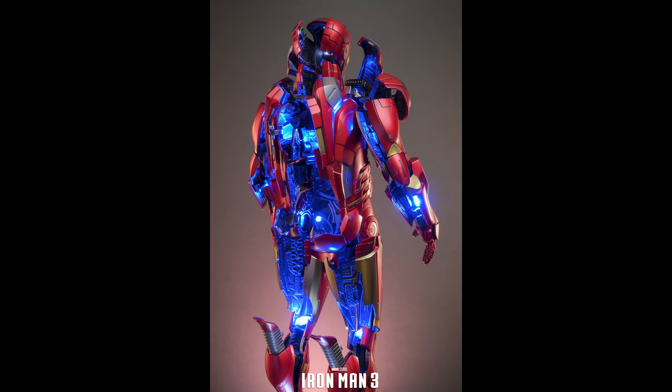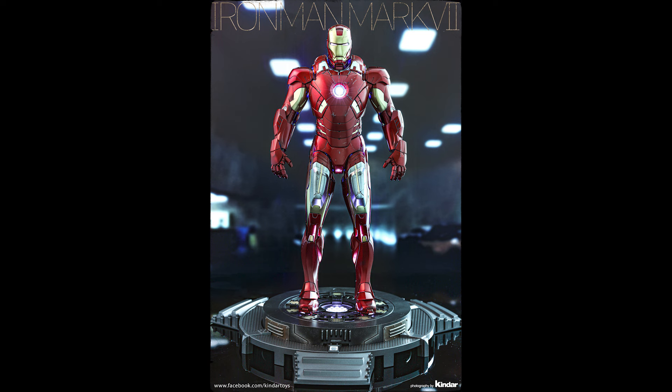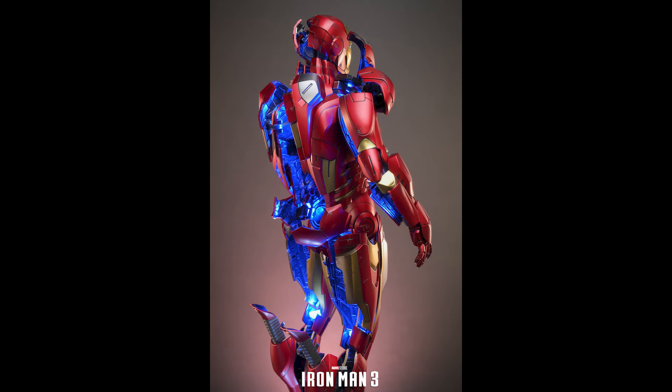I'll put the link down below. There are a lot of firsts on this release. I'm pretty sure this might have revolutionized the way they light up figures, because according to the description, it lights up with two functions — one is you can run the USB-C, which we've seen before.